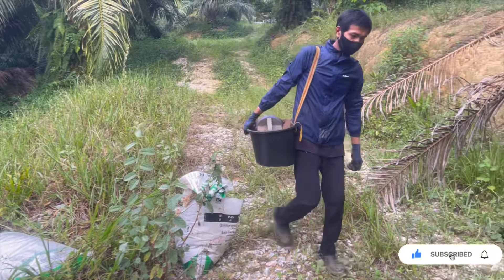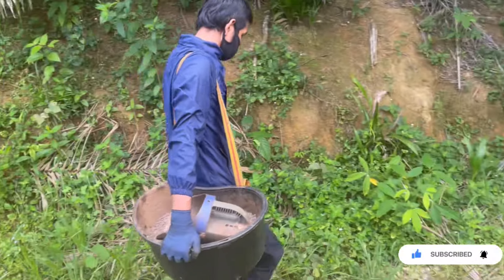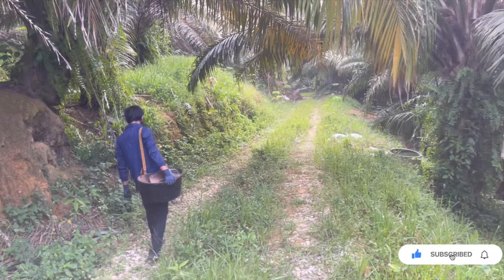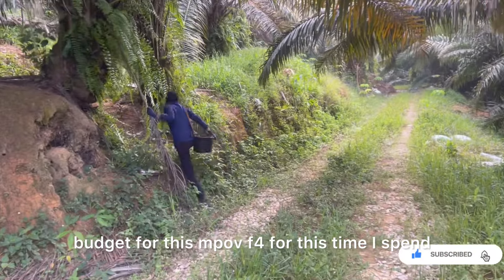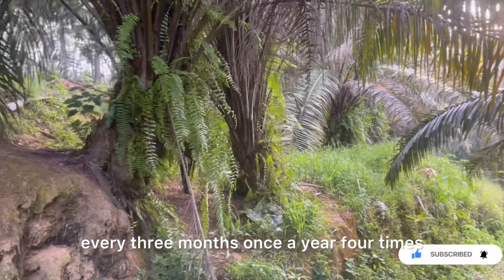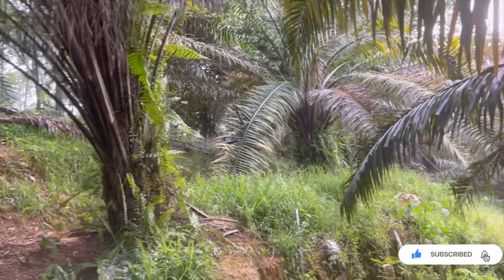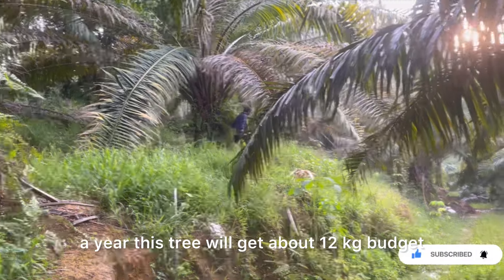Satu pokok macam biasa, kita kubung satu ikas, lebih kurang dalam 2.5kg ke 3kg, kita taburkan di sekeliling pokok. Baja MPOB F4 ni, buat masa ni saya taburkan setiap 3 bulan sekali — setahun 4 kali pusingan. Satu kali baja K neutralizer ataupun dolomite. Setahun pokok ni akan dapat sekitar 12kg baja.